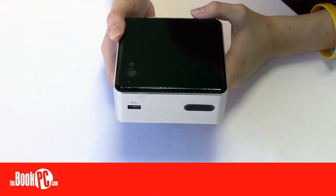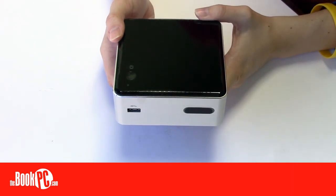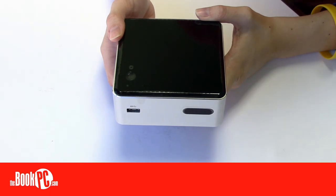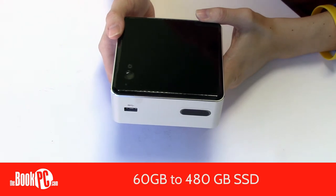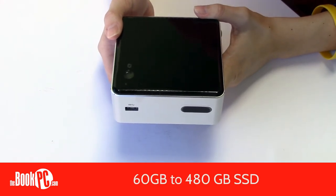The reason this model is thicker than the others is the fact that it holds a 2.5 inch drive, allowing for larger storage capabilities. For a traditional spinning hard drive, it can hold up to a terabyte. If you prefer a solid state drive, we offer one as large as 480GB.